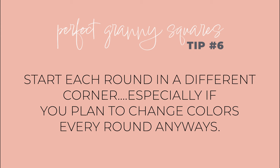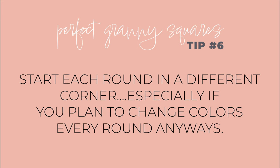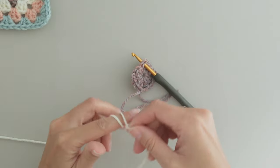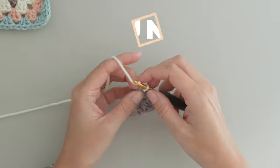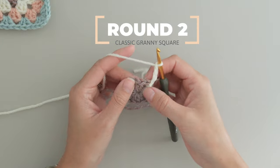Start each round in a different corner. Obviously this technique will create more ends to weave in, so there is a little bit of a payoff, but if you plan to change colors every round anyway, you'll have the extra ends already. So starting in the opposite corner of where you fastened off, make your four chains and three double crochets in the same space.